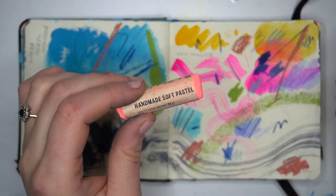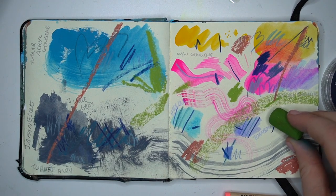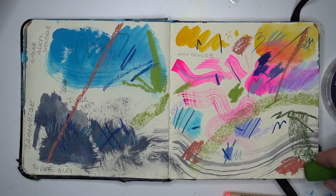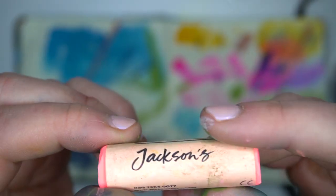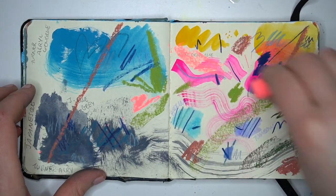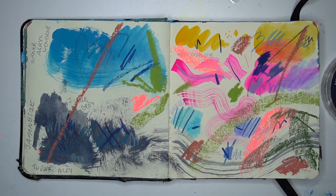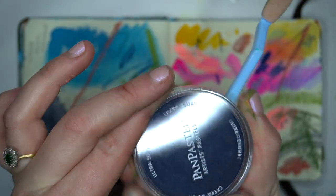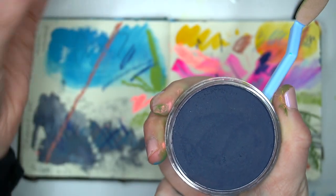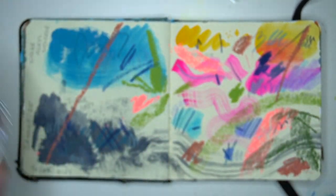Next we're on to soft pastels. I have three kinds. These are the Uni soft pastels — this is the landscape set. They're nice soft ones and I'll use them on their side for nice texture. I like these a lot. Then these are the Jackson's soft pastels — I also really like these. Look at that bright pink, I love it so much. And then my new love of this year is the Pan Pastels. I really like these. They are stupidly expensive — about ten euro each. I bought three and then asked for more as Christmas presents because they're too expensive to buy myself.